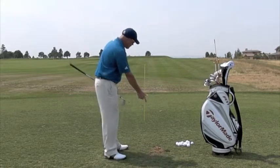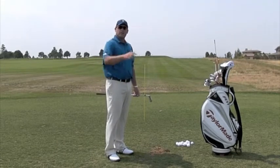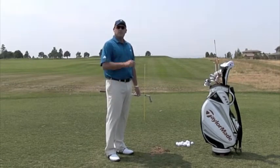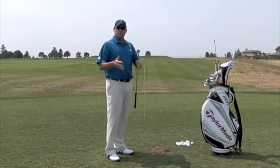What I would highly recommend is you place this stick in a position that helps you to audit the starting direction of your golf ball. Therefore, you're going to get the curvature you want on the golf course, and it's going to be in a very controlled fashion.